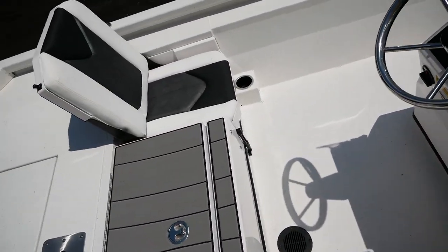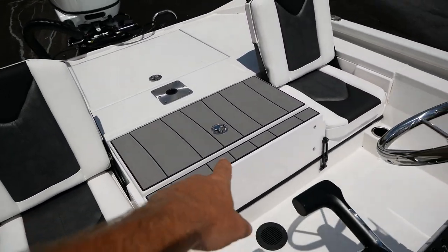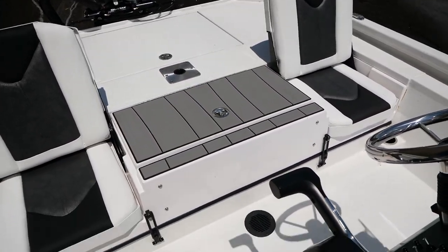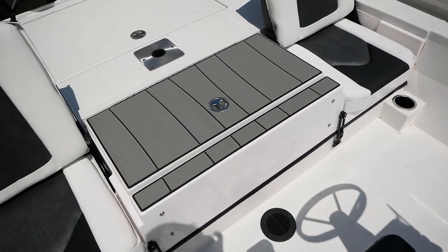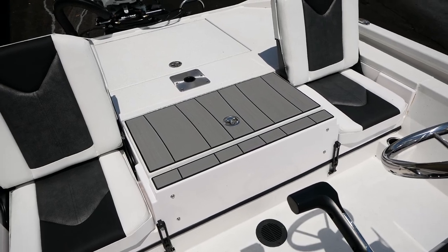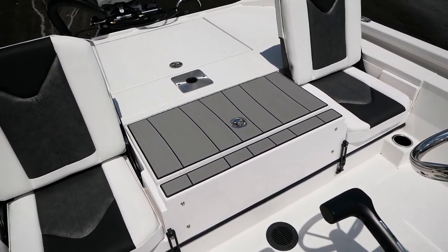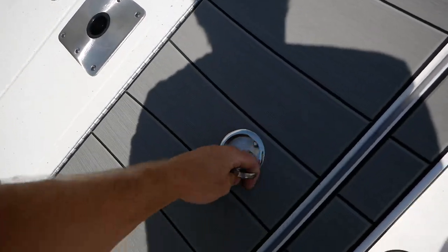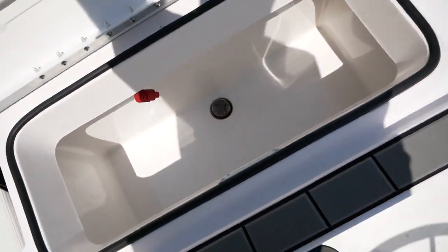You will have a leaning post — here is your live well area. The leaning post sits on top of that and articulates in a couple of different ways. This boat was short-shipped without it, but if you click the link in the description that'll take you to Vexus's website so you can see what it looks like installed. Your leaning post will sit on top of this live well.